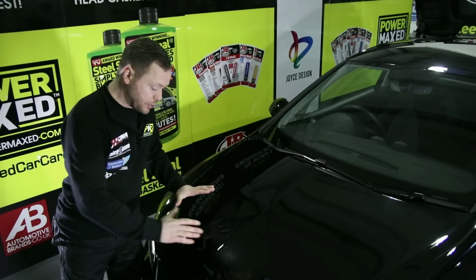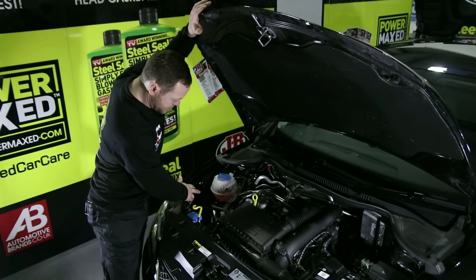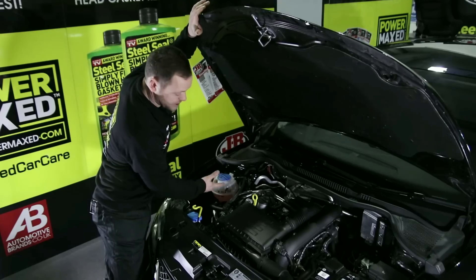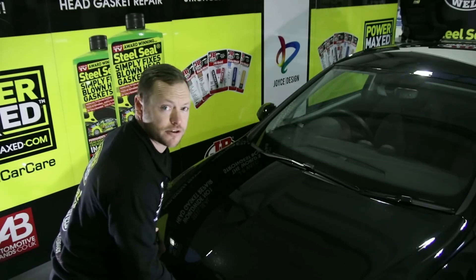Make sure the vehicle's completely cooled back down again, then check the expansion tank or any level device you've got, to make sure you've got the right amount of coolant in the system, topping up as necessary with a 50-50 water and anti-freeze mix. And we're all finished — the car's ready to drive as normal.